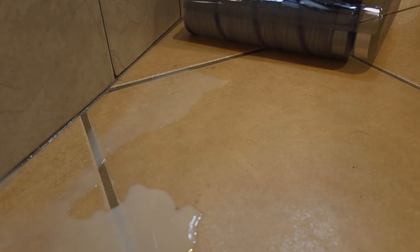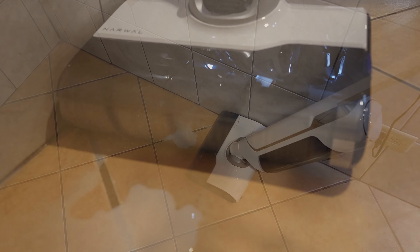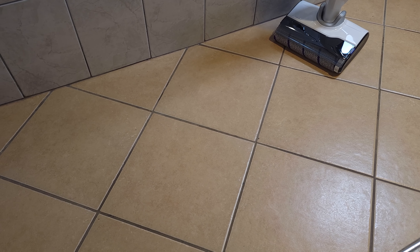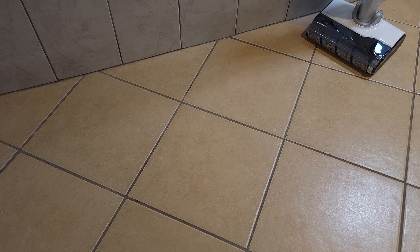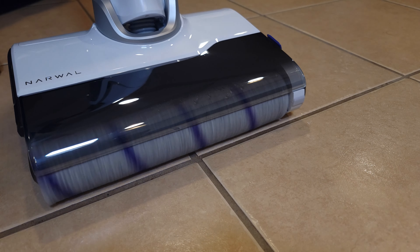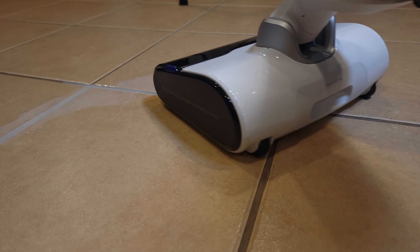I have kids so one thing that's very common in my house is spilled cereal. Normally this would be a two-part job — you would need to sweep then mop — but with this you can do it all at once, which in the end is going to save you a lot of time and effort. And as you can see it cleaned this up very easily.